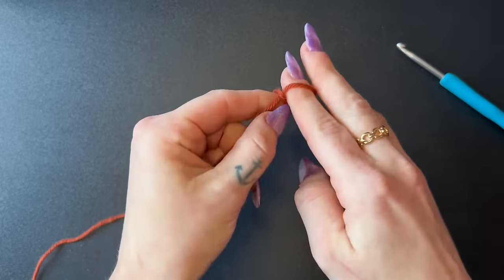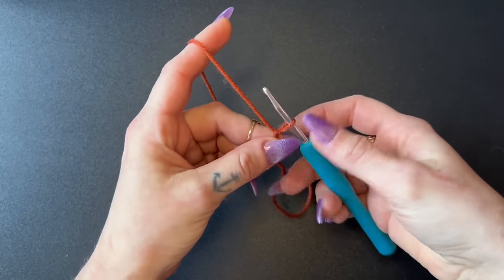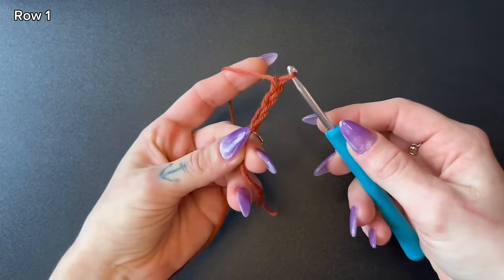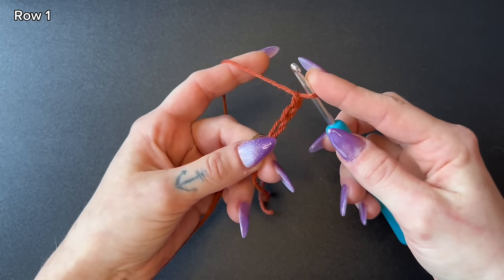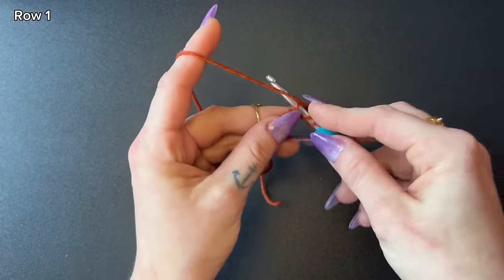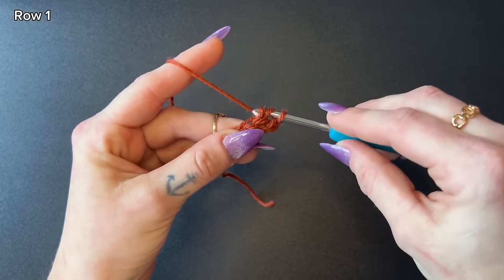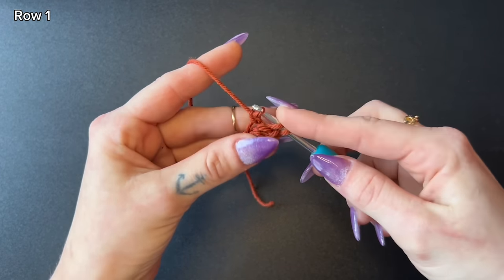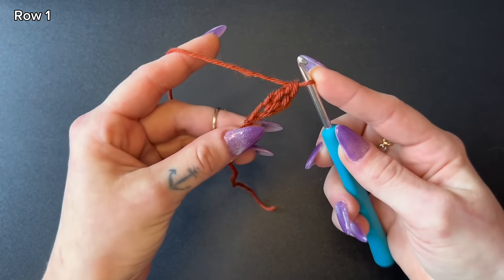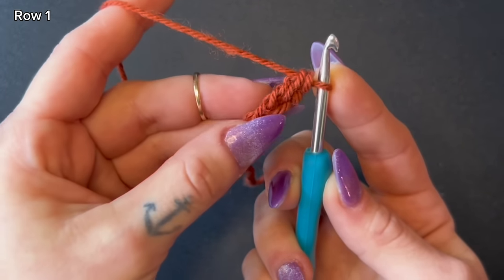I'll demonstrate how to make a double crochet foundation chain. Grab your yarn, create a slip knot, and start with chaining three. Yarn over, insert your hook into the very first chain, yarn over, pull up a loop. Next, yarn over and pull through one loop — that's one chain. Yarn over, pull through two, yarn over, pull through two. Now you have two double crochet, and we're going to work into that chain one we just made.